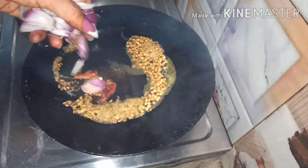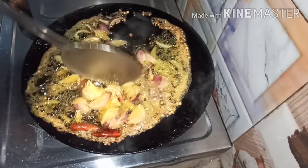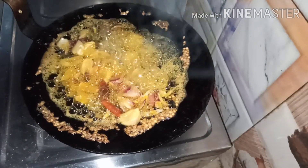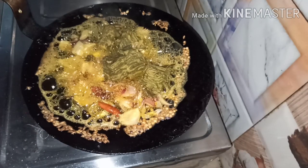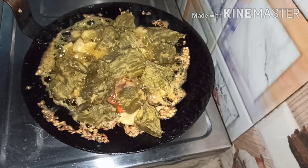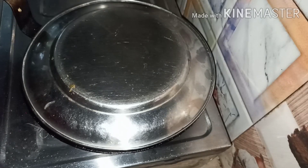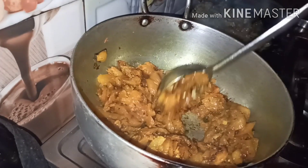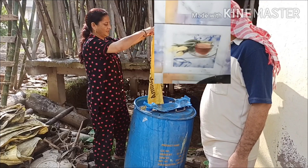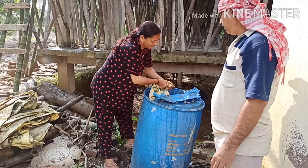यह पुराने समय में हमारे बुजुर्ग बनाते थे, उसी तरह से मैंने आज बनाए हैं। इसमें थोड़ा खड़े मसालों का छोंका लगाया है और थोड़ा प्याज डाल के पत्रोडू साथ में डाल दिए हैं — करारे होने के लिए। बहुत टेस्टी बनते हैं और टेस्ट चेंज भी हो जाता है। देखिए, नाशपती की सब्जी और पत्रोडू बन चुके हैं।